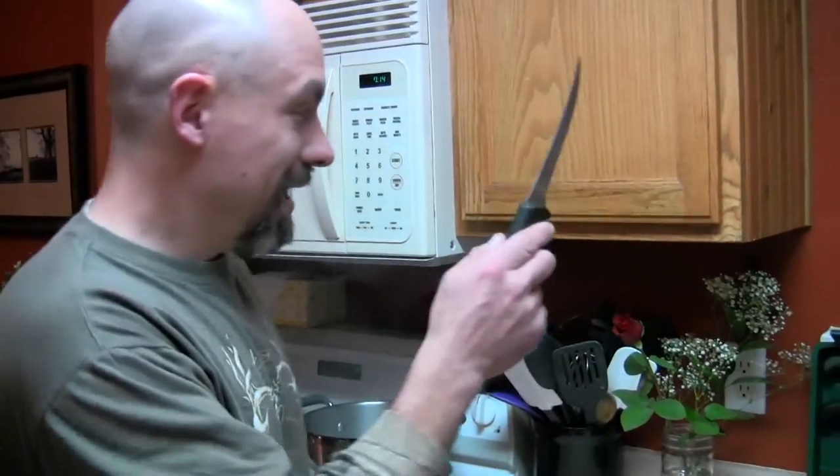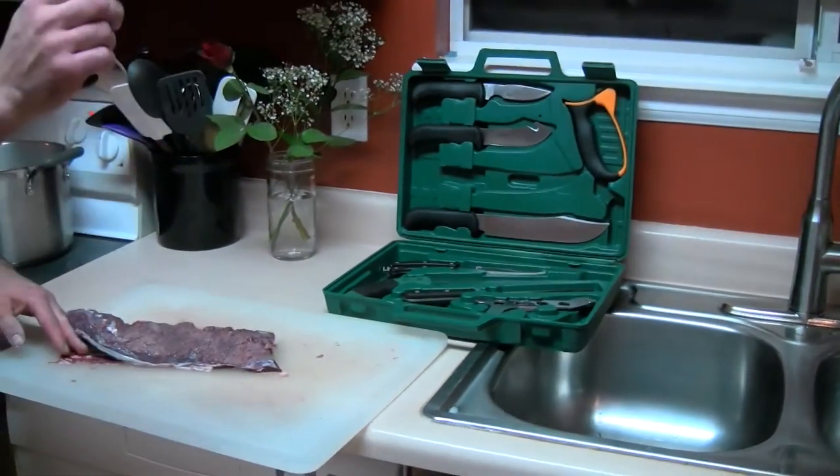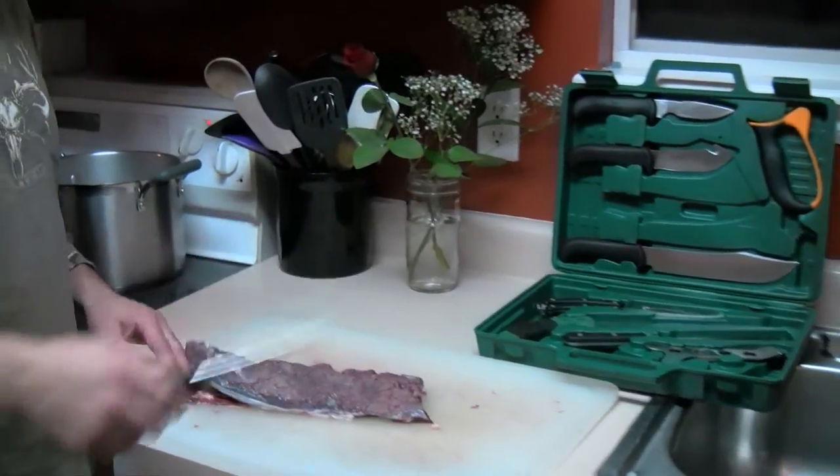We have fresh venison courtesy of this afternoon's Whitetail Harvest. I have the Outdoor Edge game processor and the boning fillet knife.